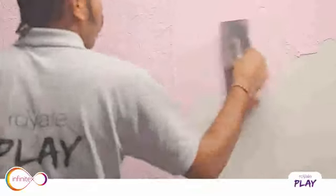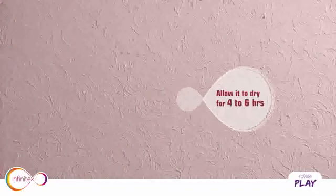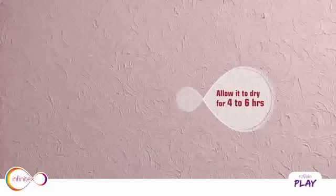Complete the wall using the same procedure. Leave the wall to dry for 4 to 6 hours.